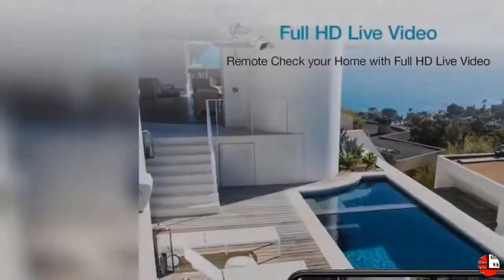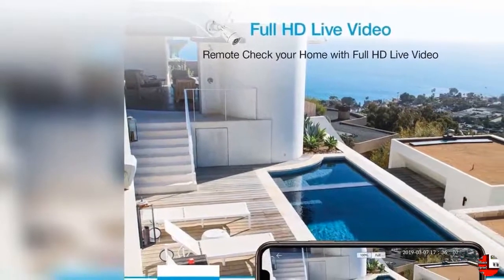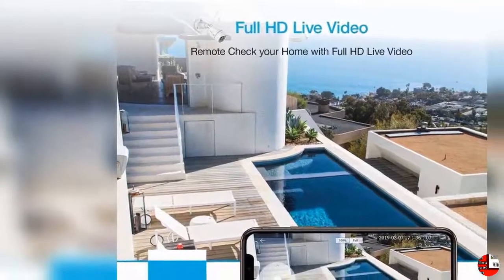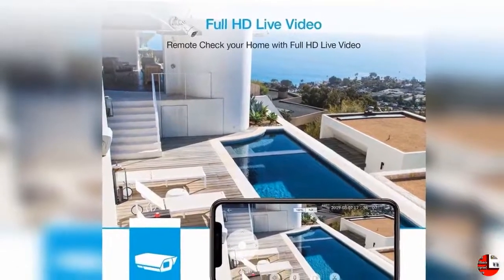4. Motion Detection and Alert Notification: WandsView Outdoor Surveillance Camera will capture motion activities. A real-time notification will be sent to your phone. Open the WandsView Cloud app and you can check what is happening immediately.